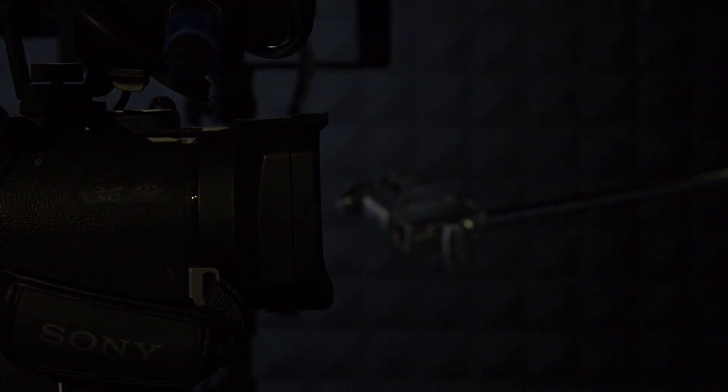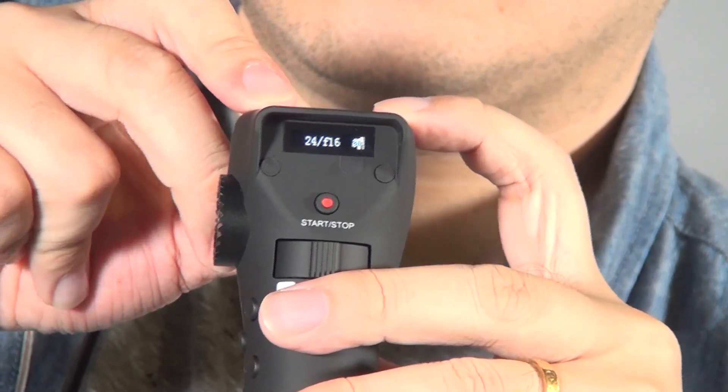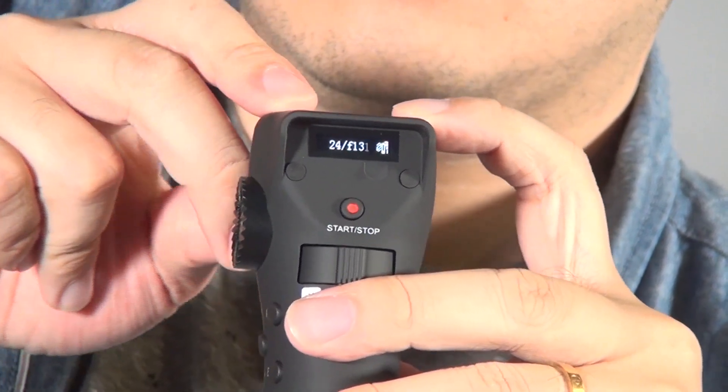At the back of this part is the iris control. When you use it, the indicator will show you the f-stop on your lens on both indicators — on your controller and on your adapter.